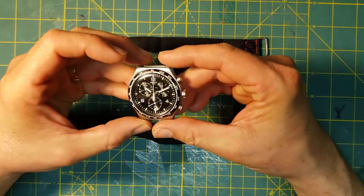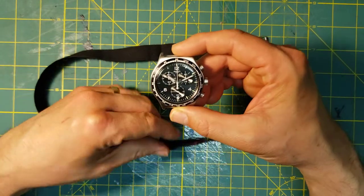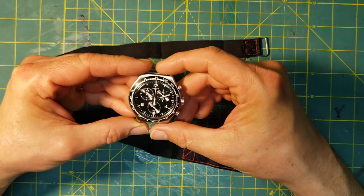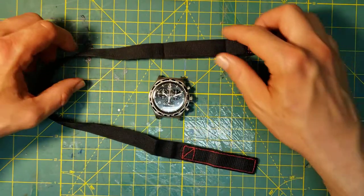With the Swatch Night Flight that's been modified to take a NASA style velcro strap, I'll show you how to wear it like the NASA astronauts did when they were not wearing their spacesuits.